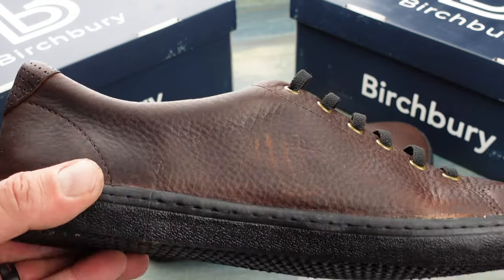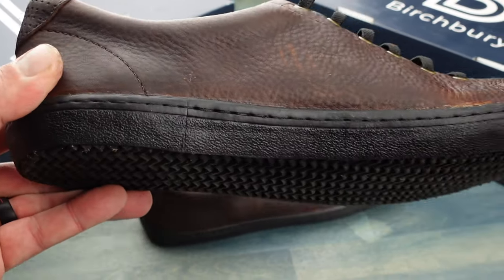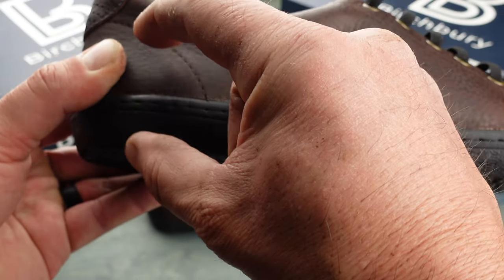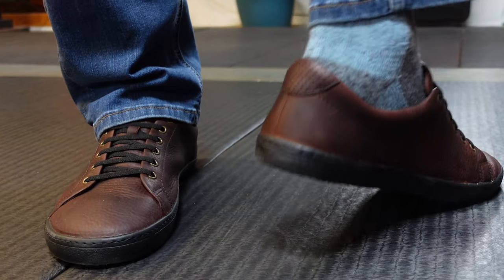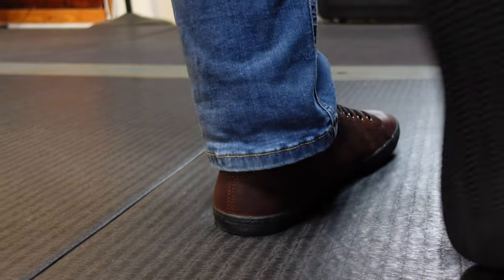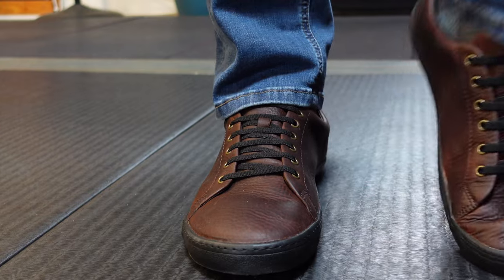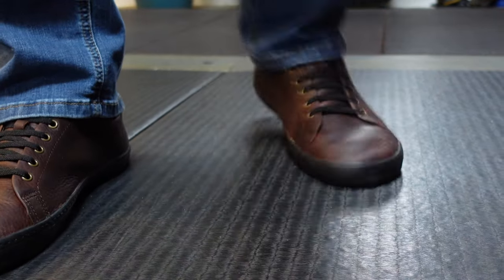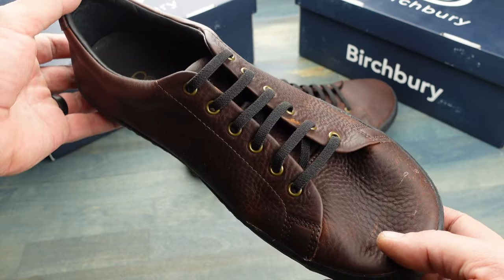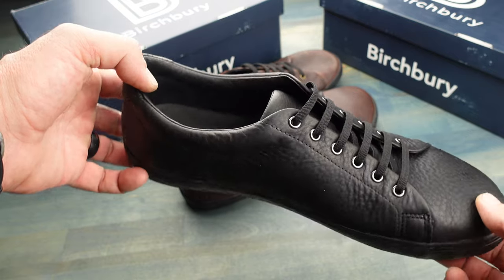When it comes to minimalist shoes, two key features that I look for are a zero drop heel, which means that as the heel progresses going backwards, it doesn't get higher or add more padding — what I call a high heel. The other thing I look for is a wide toe box, so that my toes don't get all scrunched up, causing all sorts of havoc, especially as we get older. My toes are actually allowed to spread in these shoes because of the wide toe box. These Bramford's offer both of those features.